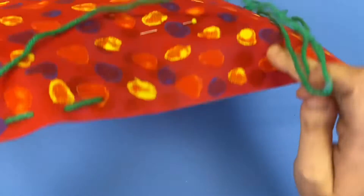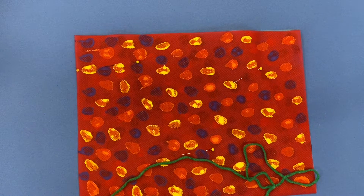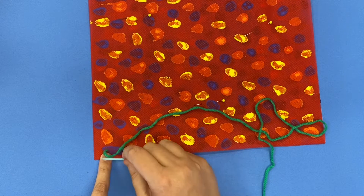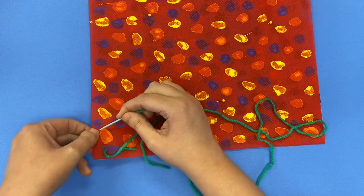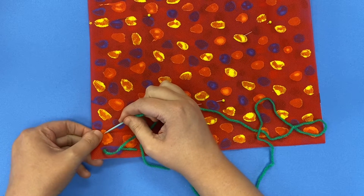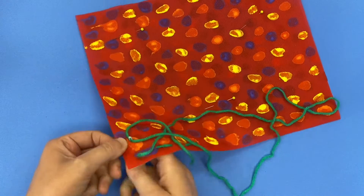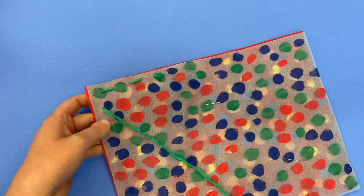Once I get to the corner of my pillow right here, once I get to the corner, I'm just going to change direction. I can't keep going this way — I'm going to make a turn. I'm not putting it right next to the edge of the fabric. I'm going to go in a little bit, poke it through, pull it through, flip it over.